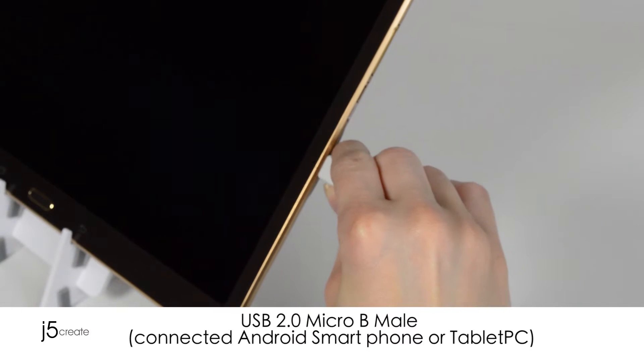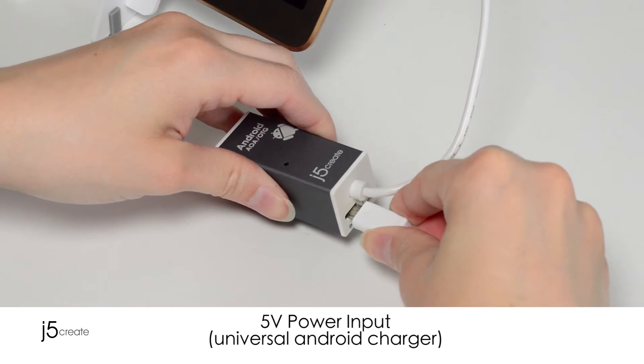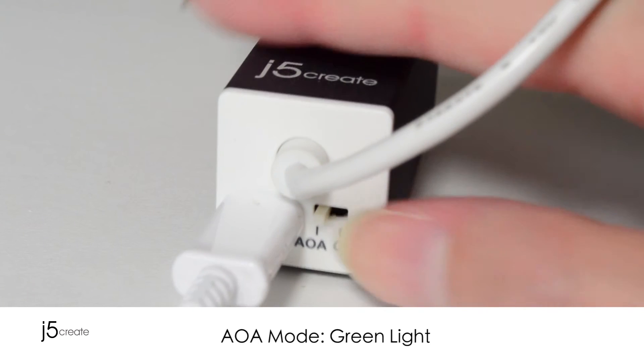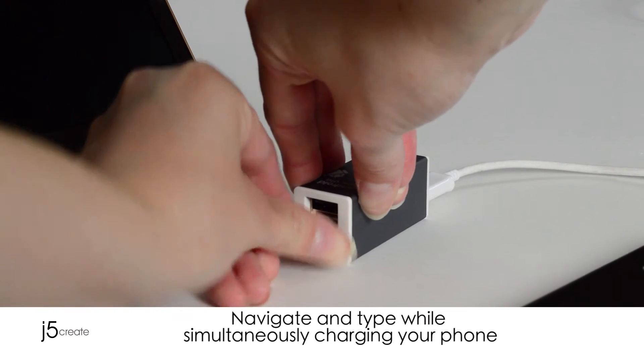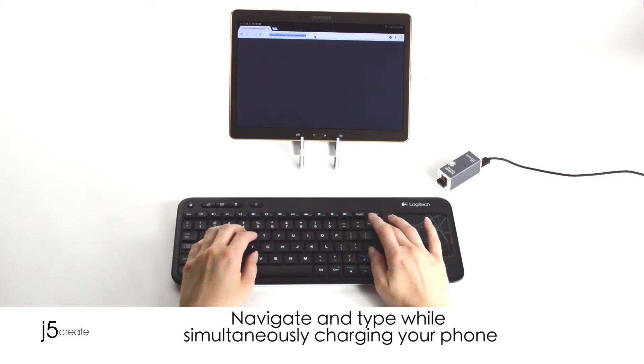Simply connect the hub to your Android device, then power up your dock by connecting a universal Android charger to the back of the hub. In AOA mode, the JUH-660 enables you to connect any USB keyboard and mouse, giving you the ability to navigate and type while simultaneously charging your phone.